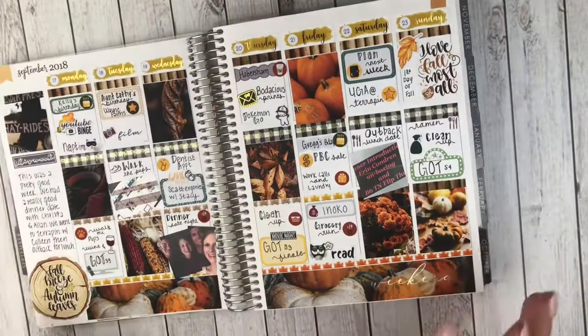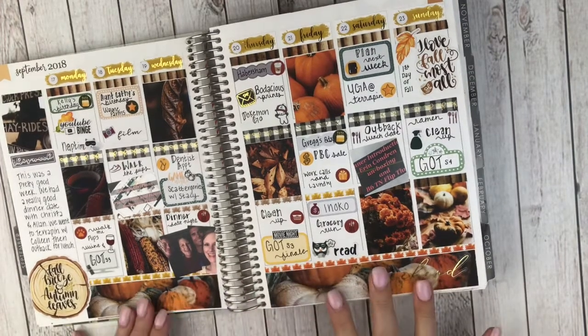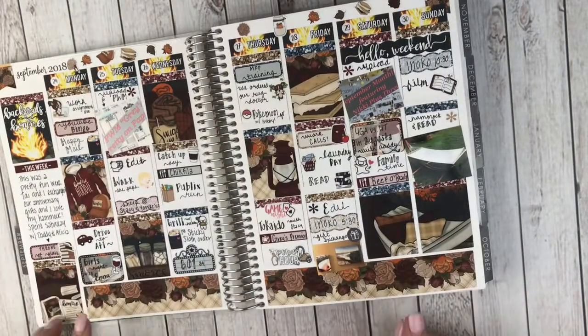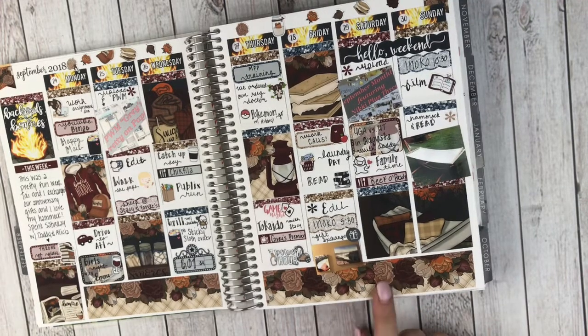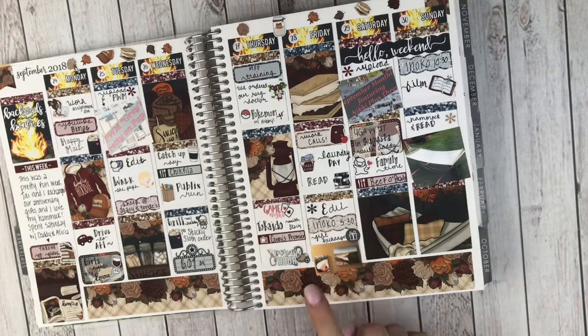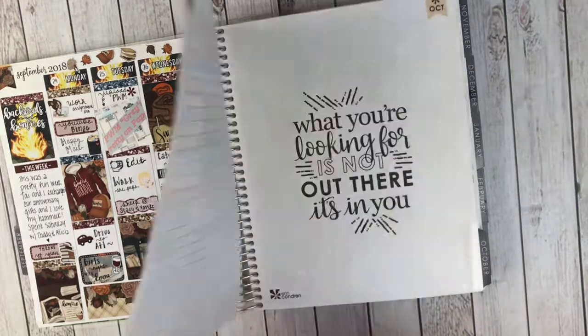And this one is from Nerds of the Word Plan — just pumpkins and fall, really perfect for fall. Oh, this is a really awesome kit too — this is from Creating & Co., this is her bonfire kit. I love it — just beautiful fall colors, got the hoodie and the s'mores. Oh, my husband and I did our anniversary gift exchange. I got him framed canvases of some of his photography, and he got me a hammock — our two-year anniversary. Really fun. So that was the end of September.